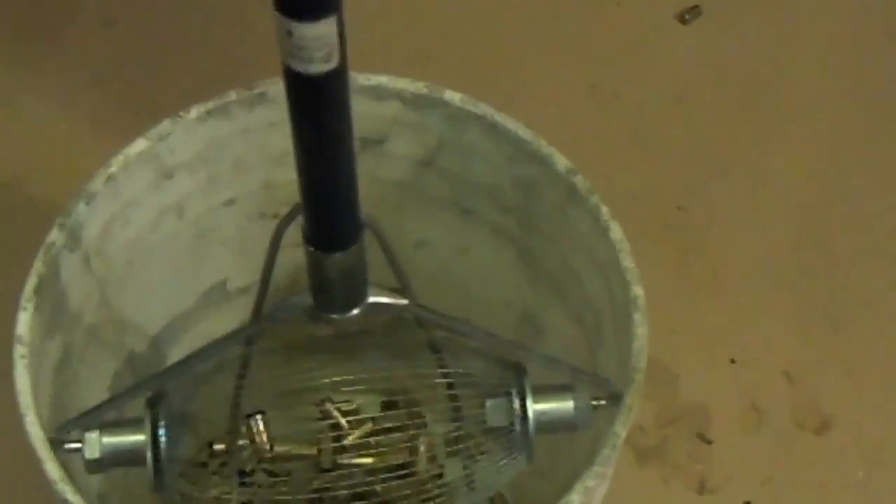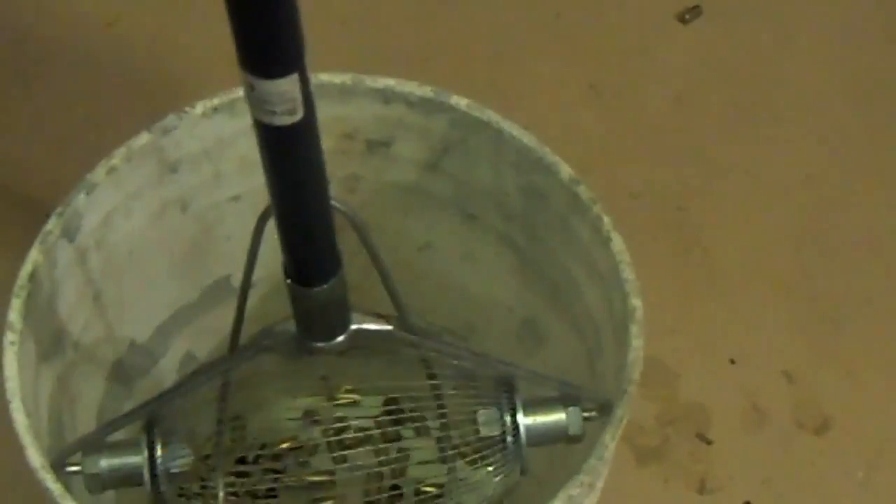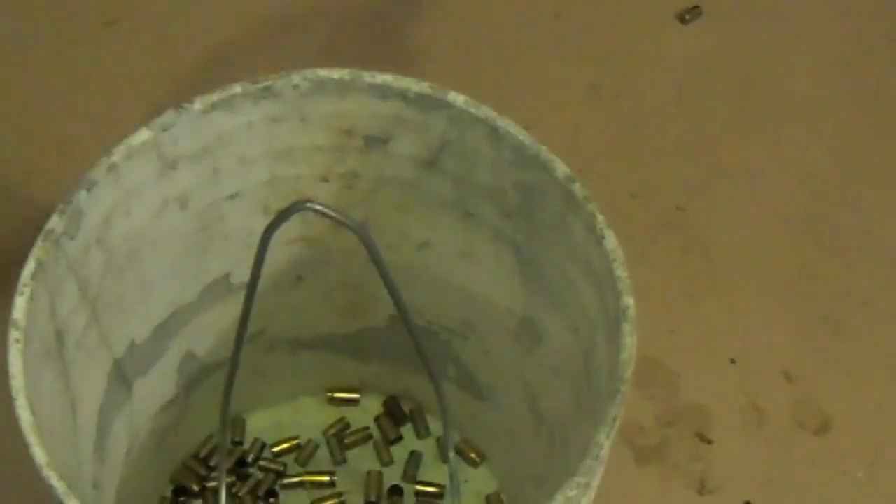Then you just sit it down, plunge it up and down a couple times, and the brass falls in the back. If you shoot at an indoor range or an outdoor range that has cement walkways or good packed dirt or grass, this is worth its weight in gold.